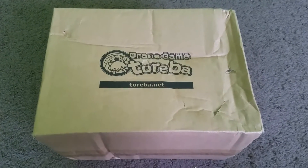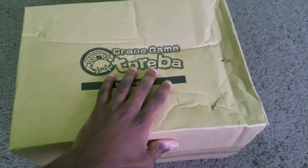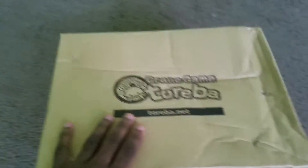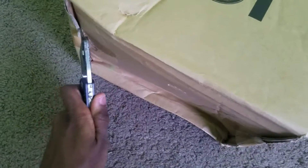Hey everybody, what's going on, TMoGH here. My giant apple has arrived — my giant plush apple. You can see that the box is indeed beat up, so let me open this up and show you.